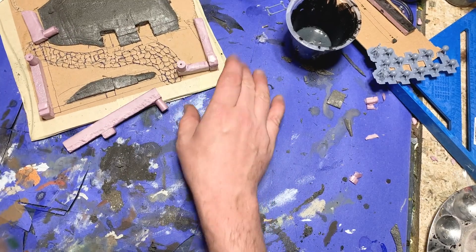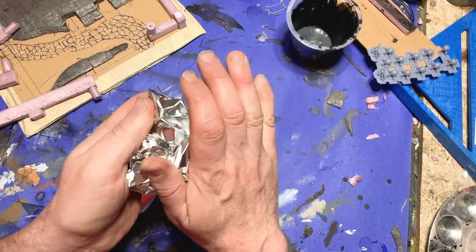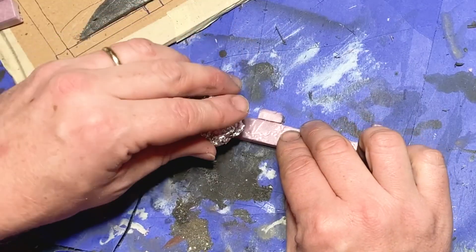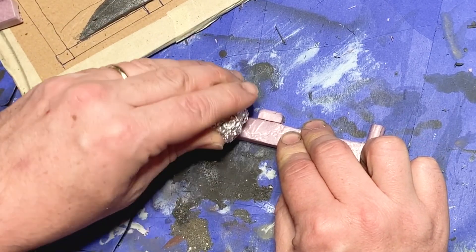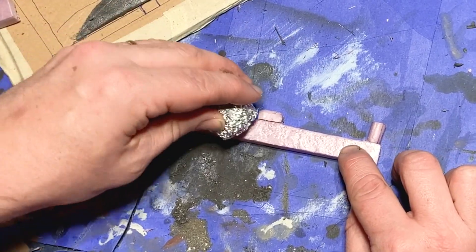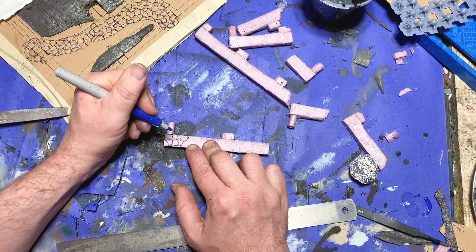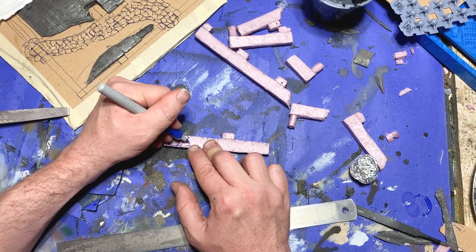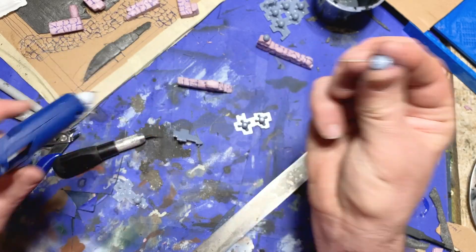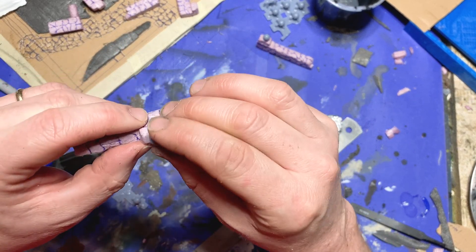I needed to texture the exterior of the walls, so I used an old model builder's trick: I took a ball of tin foil, crumpled it up, and then rolled it over the surface of the styrofoam. The ridges and shapes on the tin foil transfer into the styrofoam, giving it a really nice rock-like texture. With that done, I grabbed my pen and scored shapes of the rocks into the surface of the wall itself. I also went ahead and glued the decorative 3D-printed elements onto the top of the capstones.